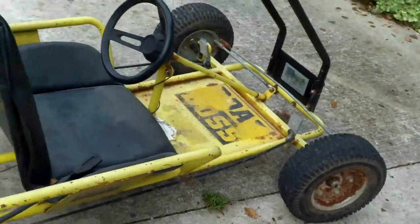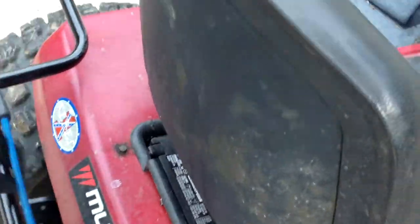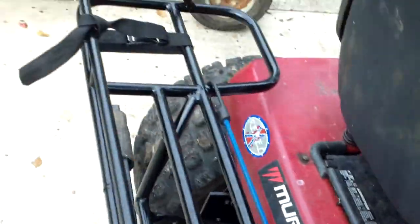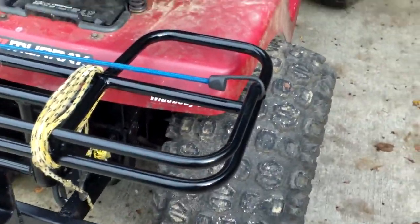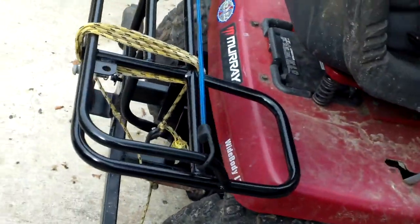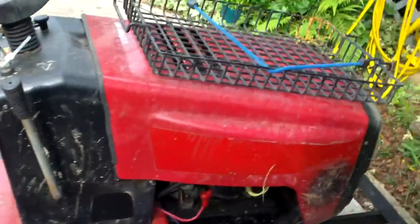He's going to do the paint and the rest of it himself. There's my Murray — got it finished up, got the rack all painted. It's off a little bit but I can adjust that out. I can bend it a little bit if I really have to.